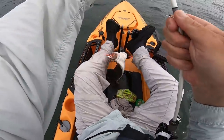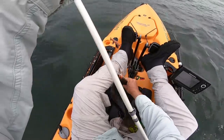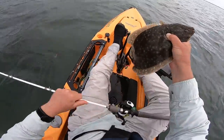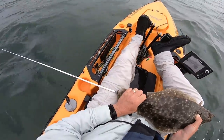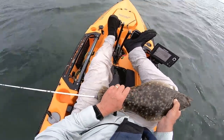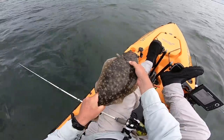I switched my swimming mullet on the bucktail to a sand eel, and this one grabbed the sand eel. This one's actually a keeper — that's two keepers.